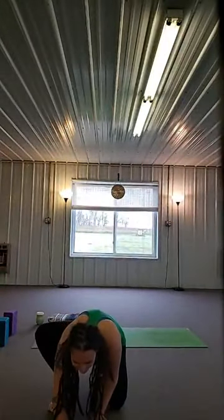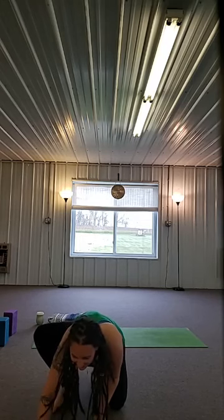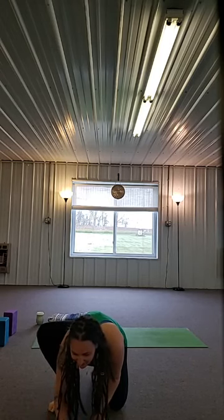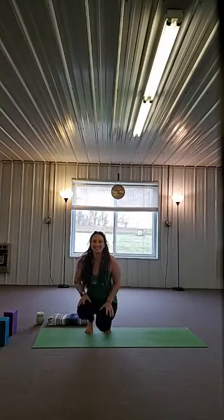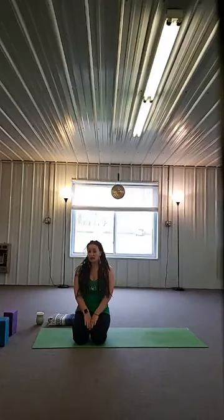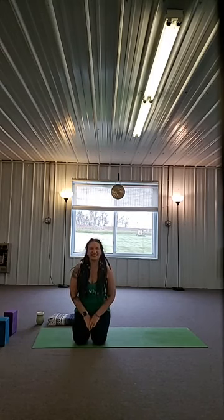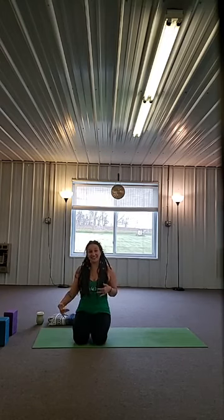Hey, sorry about that. We're almost there. Okay, good morning, it is Monday. Today we are doing a gentle-ish kind of flow — we've been doing some little bit harder stuff lately, so I thought I'd take it down a notch or two and we could do something a little different. Not too different though, it's still me, we still gotta do something. So when you're ready, go ahead and lay down onto your mat.